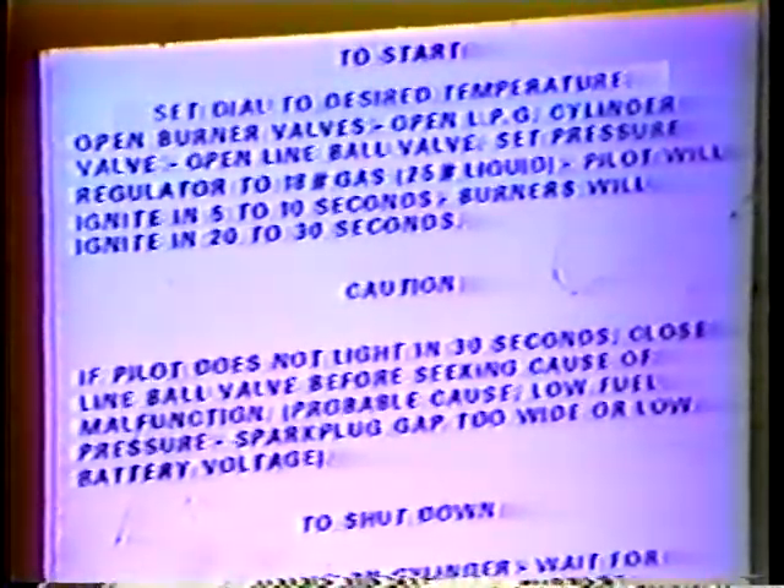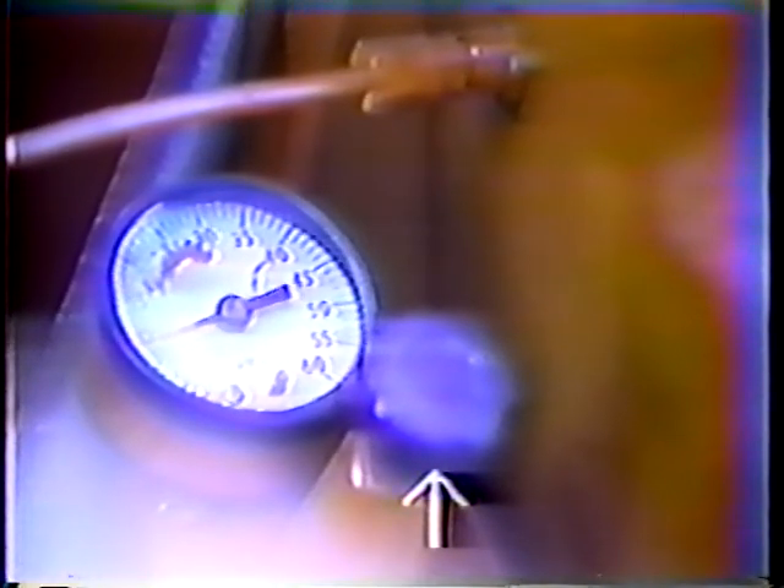On some of the newer crack sealers, the procedure is a little different — the burners are completely automated. There are instructions for lighting the burners printed on the control box. To light the pilots, you just have to open the burner valves and open the propane valve. Then open the line ball valve — the pilots will light in five to ten seconds automatically. When the pilots light, set the temperature control dial at the recommended temperature — the burners will kick in in just a few seconds.